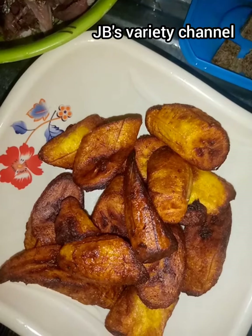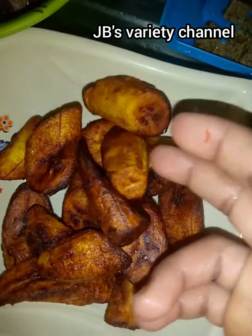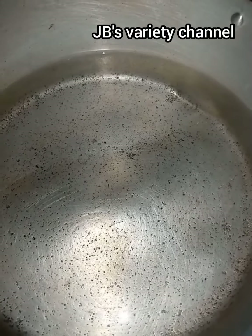This is the final result of my plantain — as you can see it's looking golden brown. This is how I love it. Now let's get right into the cooking. This is my water on the fire for my spaghetti.